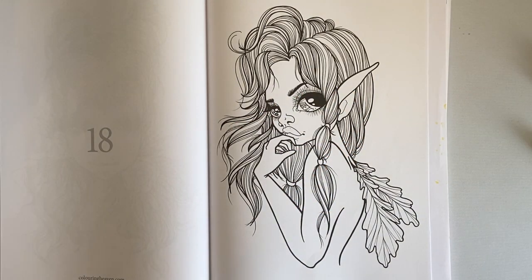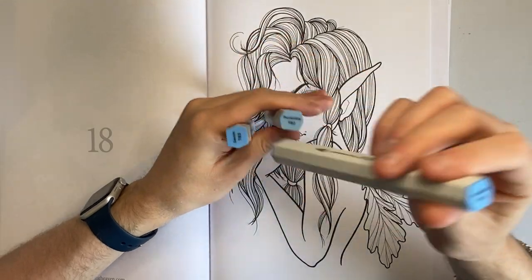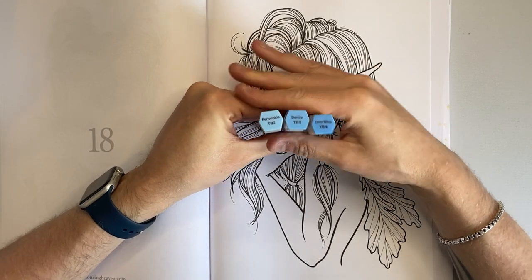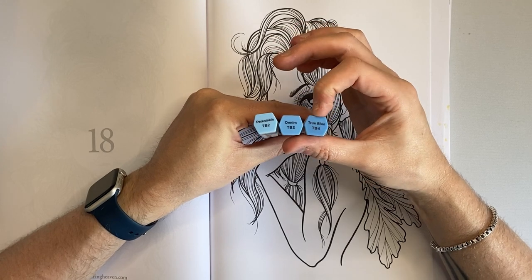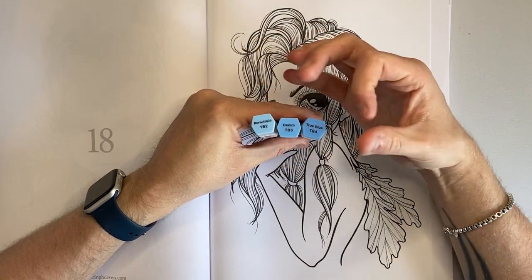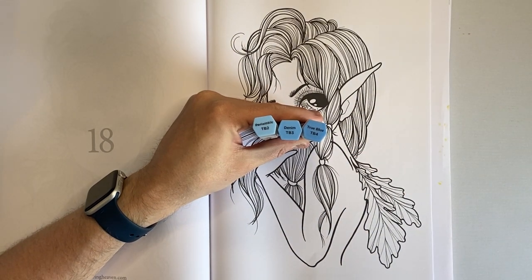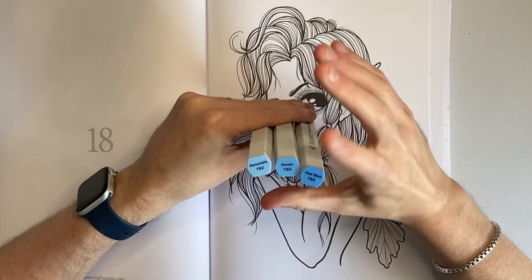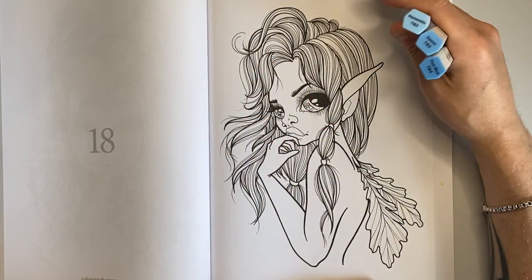I'm going to stick to a similar technique. I would normally use the Illustrator markers because they've got a brush tip and I really like them. I was going to go for a blue hair style — I've got periwinkle which is the lightest, denim which is the mid, and true blue which is the darkest, with ultramarine being very dark. But I wasn't really convinced with blue hair — she's just not saying blue hair to me.